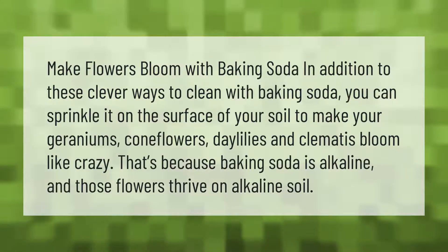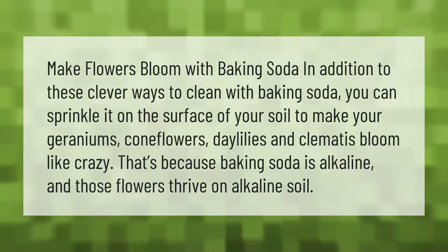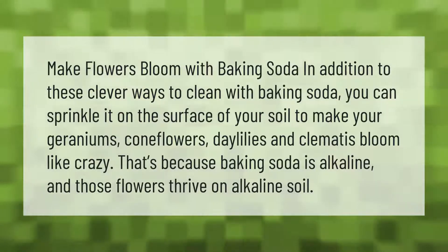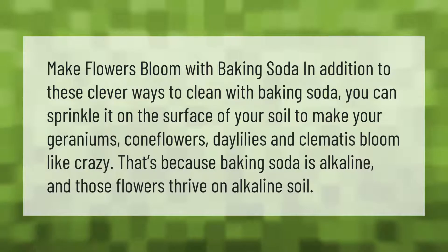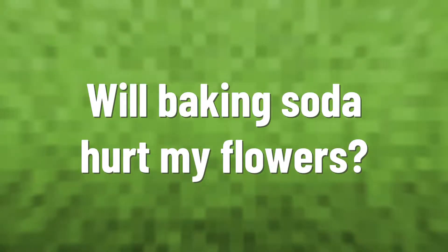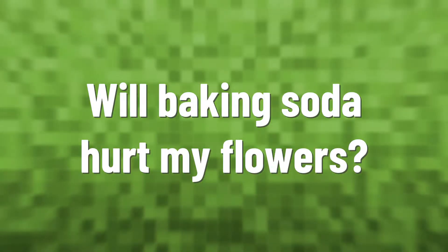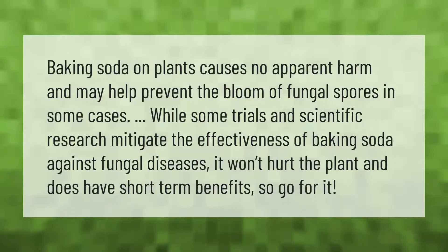Make flowers bloom with baking soda. In addition to these clever ways to clean with baking soda, you can sprinkle it on the surface of your soil to make your geraniums, coneflowers, daylilies, and clematis bloom like crazy. That's because baking soda is alkaline, and those flowers thrive on alkaline soil.